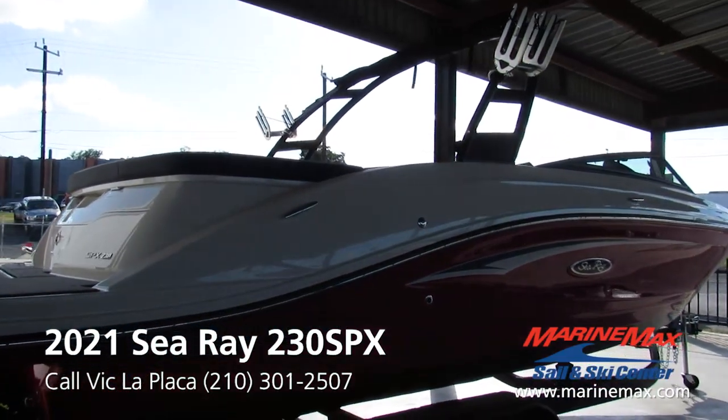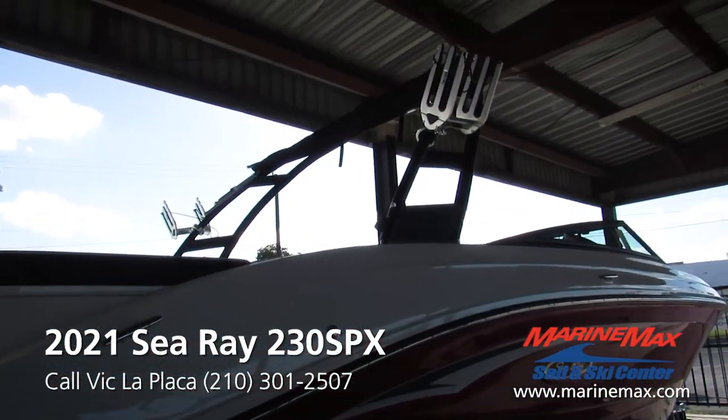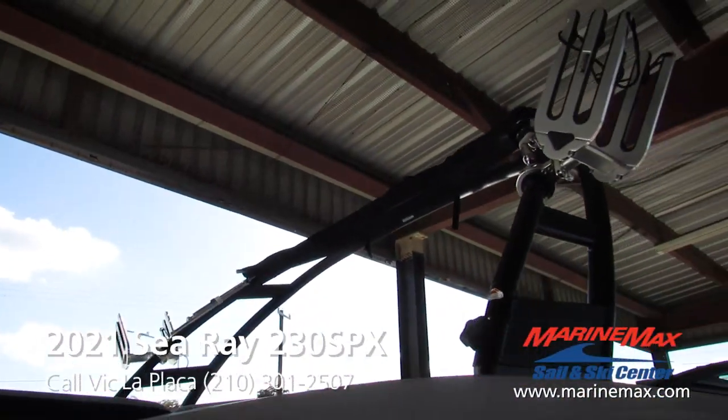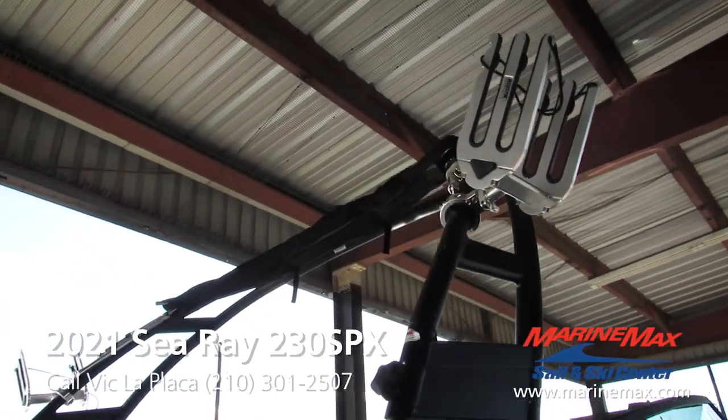It is equipped with the elevation package — got the black tower with wakeboard racks on both sides and the integrated bimini.